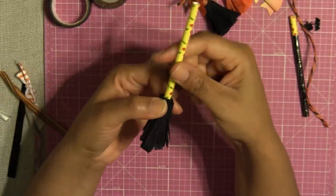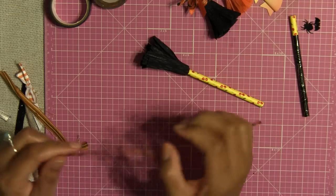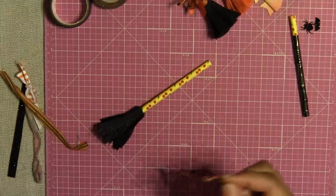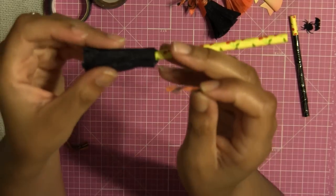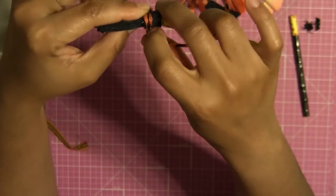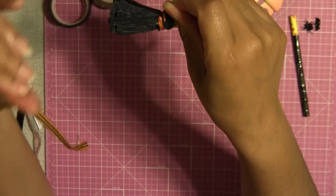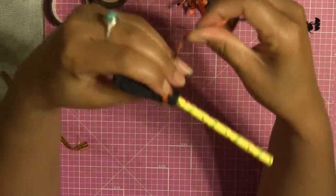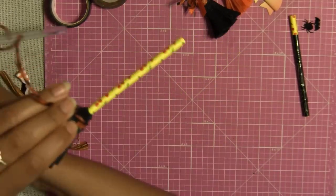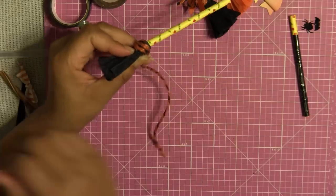Now for the next step, take your twine and wrap it around your broom. Take the end of the twine, add a little bit of hot glue, and you're going to start roughly around here and just wrap it around pretty tight. As you go around with the twine, stop, add hot glue, and keep going. Every turn or two, add hot glue — keep a good amount of pressure.